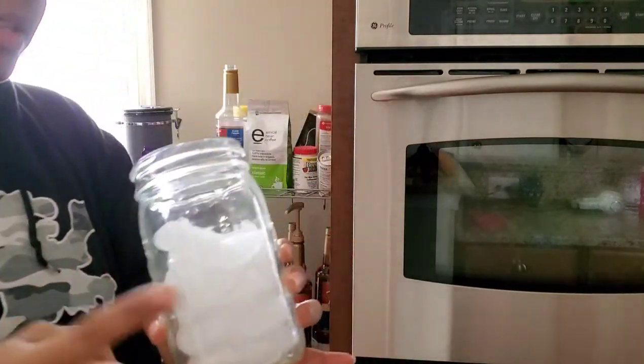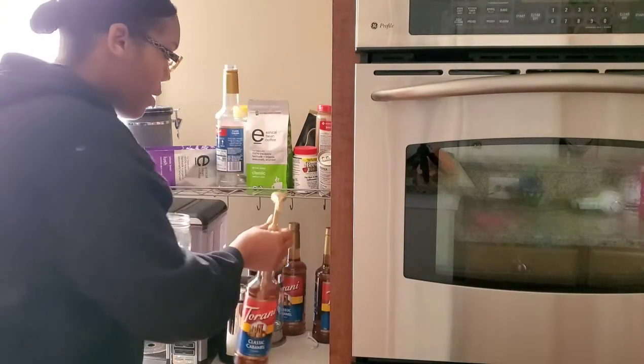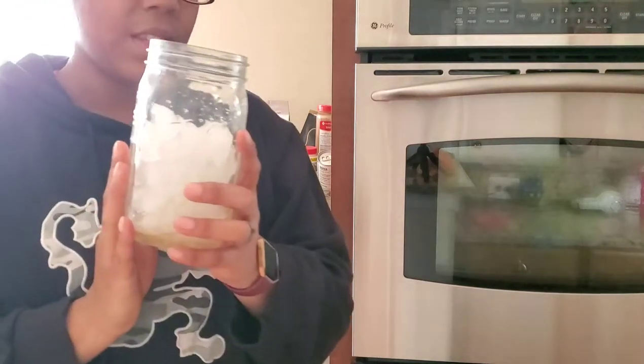A little over two cups of ice. Now to this I'm going to add three pumps of caramel syrup, and then we're going to set this off to the side really quick. All right, so we got our three pumps of caramel syrup in here.